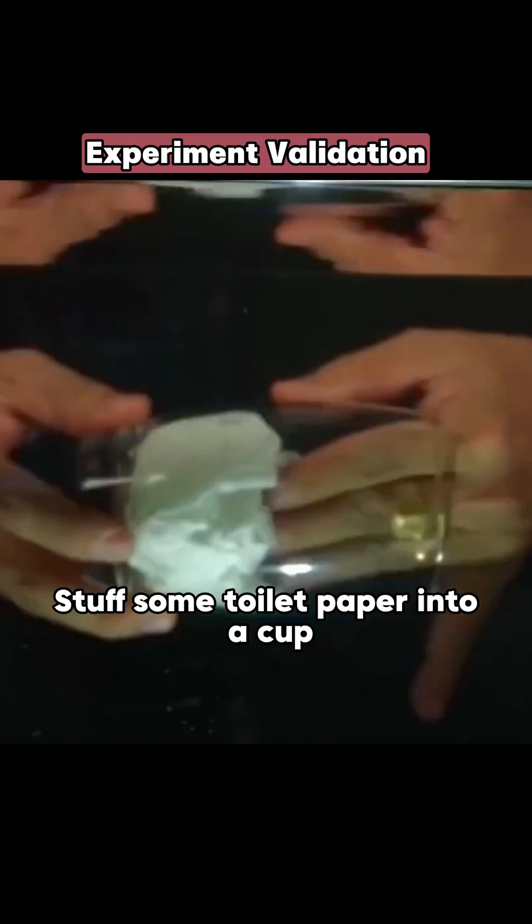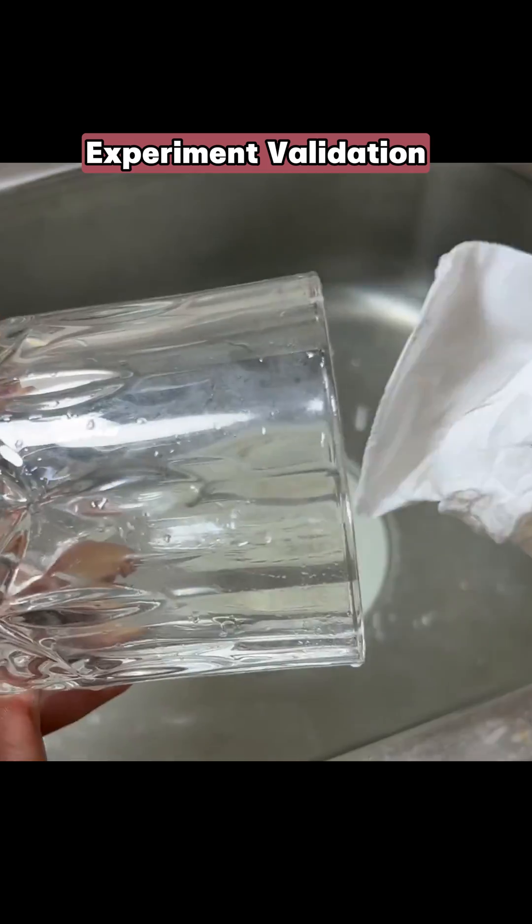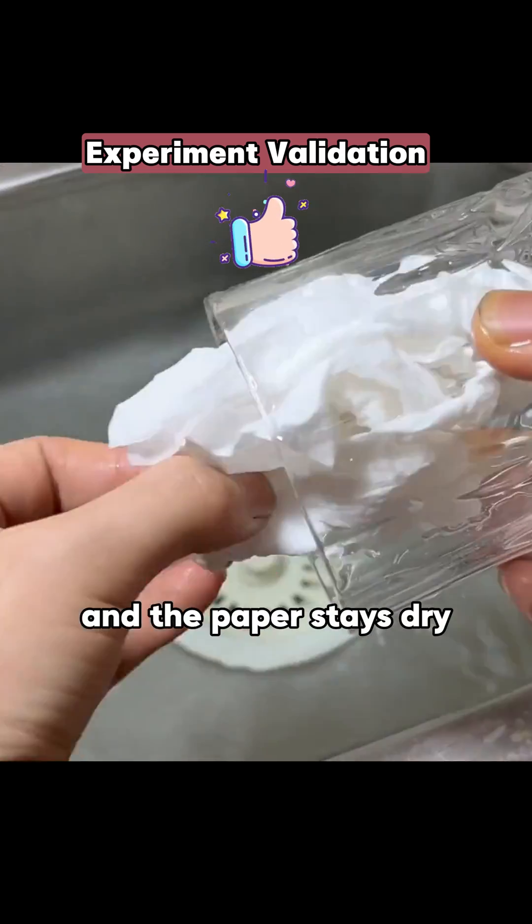Stuff some toilet paper into a cup, turn it upside down in the tub, and the paper stays dry.